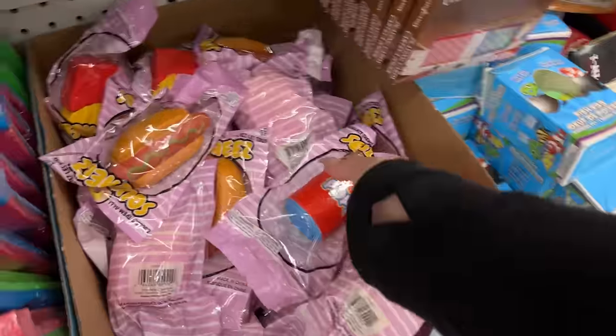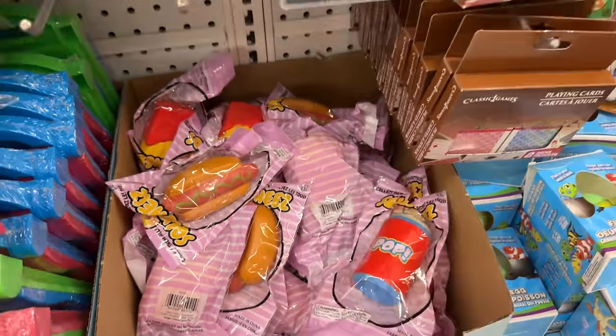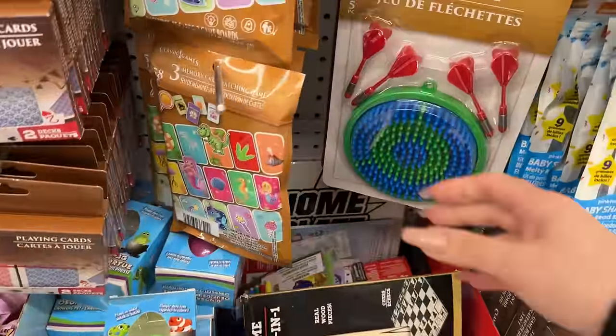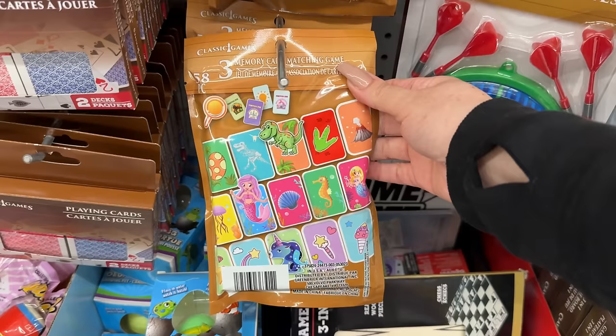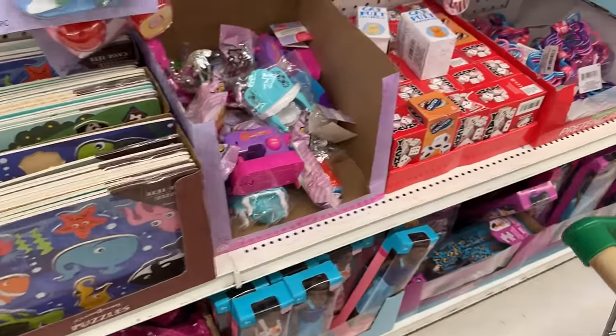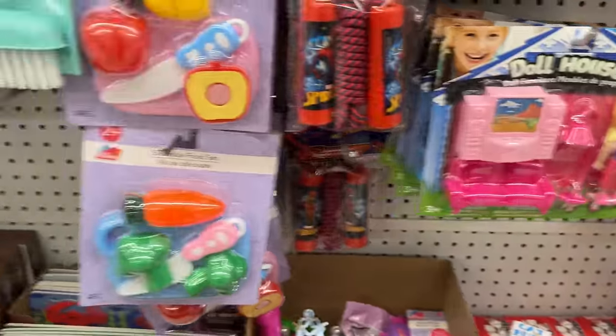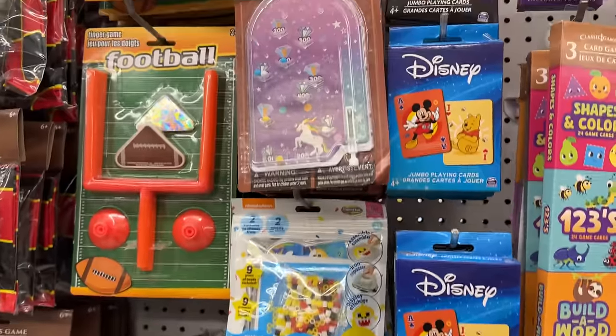It might feel a little overwhelming because of all the colors. These are squishies. But typically you will find something good — like a little game, Uno cards sometimes. I've found the brand name Slinky. Disney stuff is usually around.